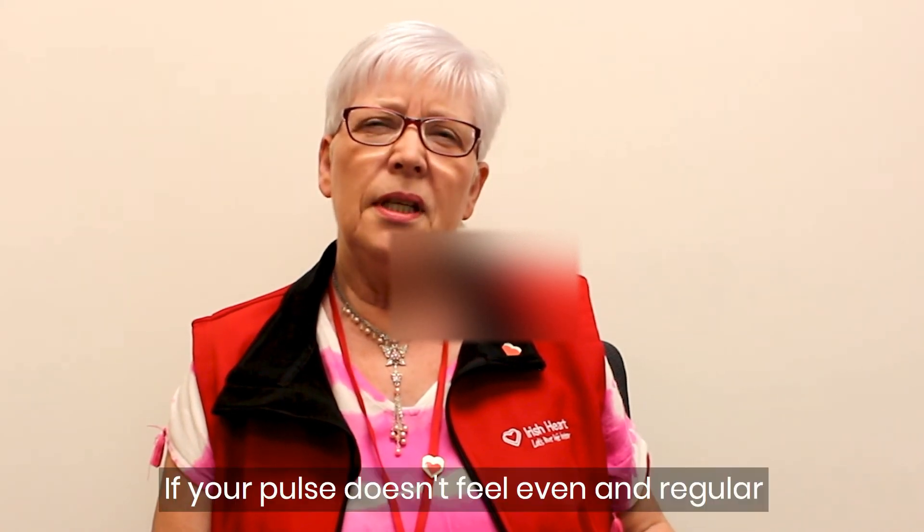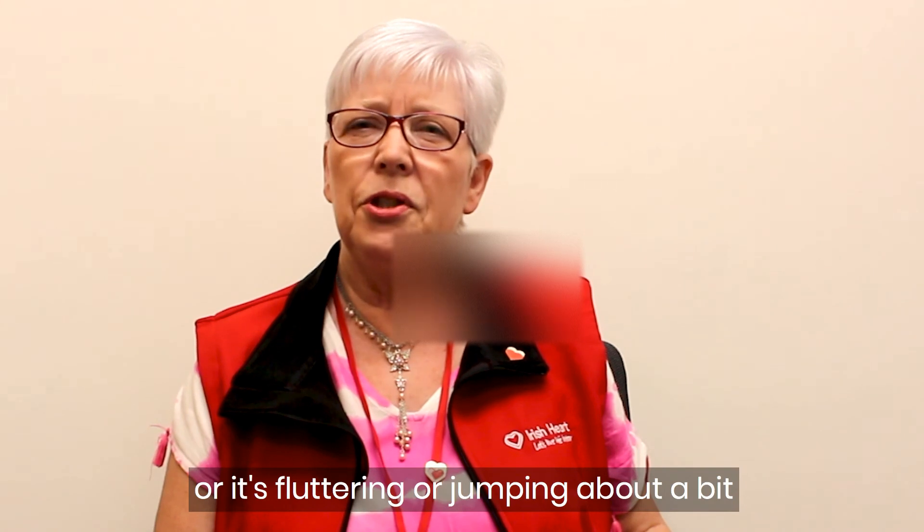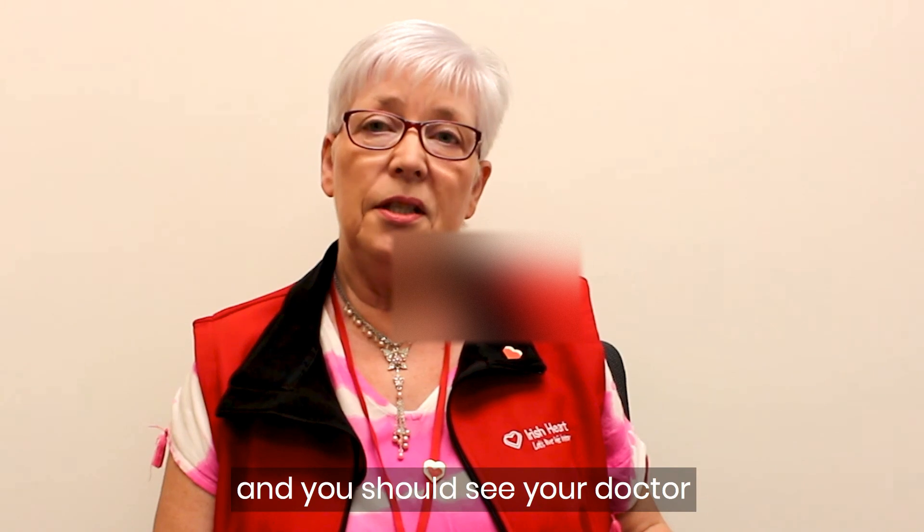If your pulse doesn't feel even and regular — like it's skipping a beat, or it's fluttering or jumping about — that isn't normal either and you should see your doctor.